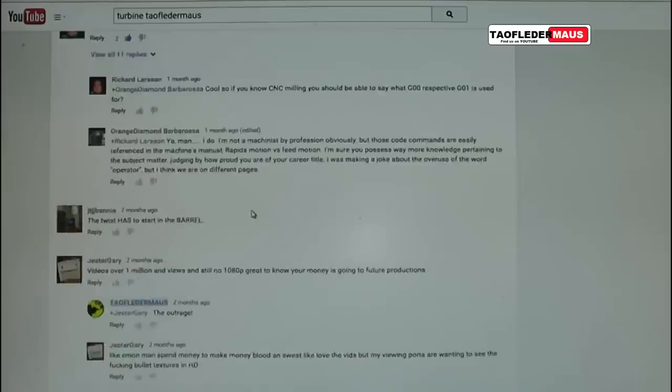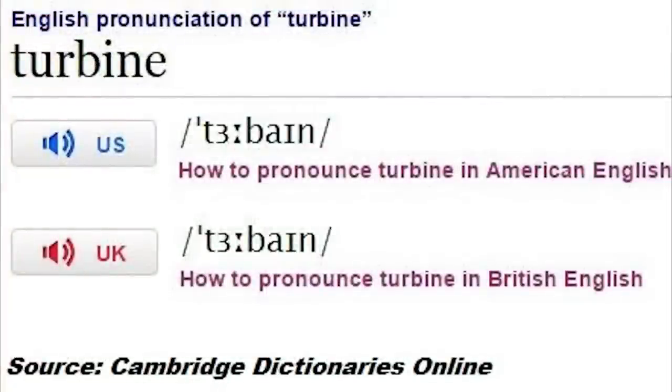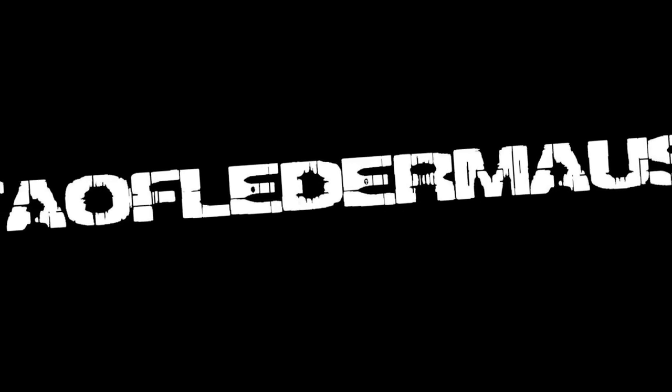A surprising number of people don't know there are two pronunciations: turban and turbine. With the important stuff out of the way, let's get on with the testing.